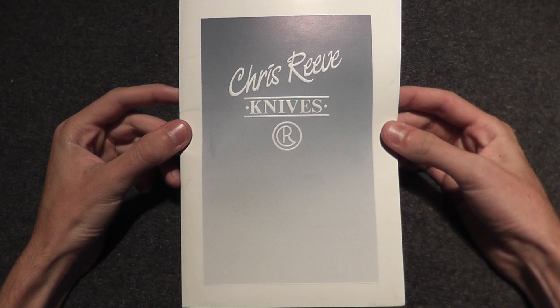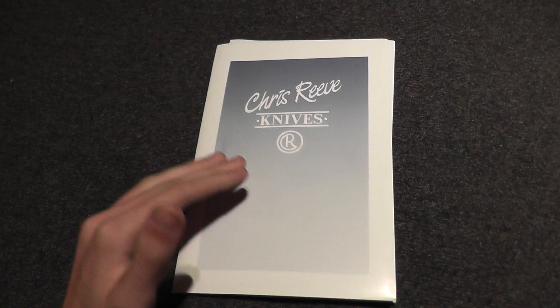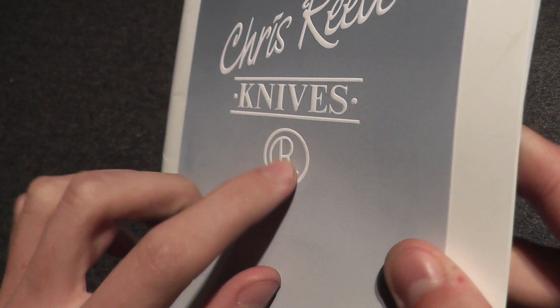Hey everyone, this is The Next Archer, and I will be showing the Chris Reeve Knives catalog. This is more like a booklet than anything, or a little pamphlet, but I will be showing that.